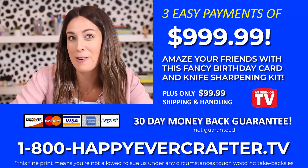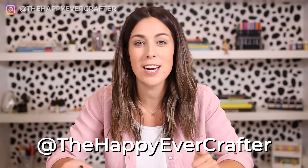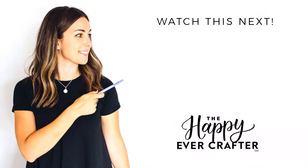And that's it — the birthday card is complete. It really wasn't actually all that hard, and it's guaranteed to wow your friends. I hope you enjoyed this and had fun with it. I hope your friends like their birthday cards, and if you create one, I'd love to see it — share it on Instagram and tag me at the happyevercrafter. If you like videos like this, I also have one that will help you decorate the envelope this would go in, so you can watch that one here.